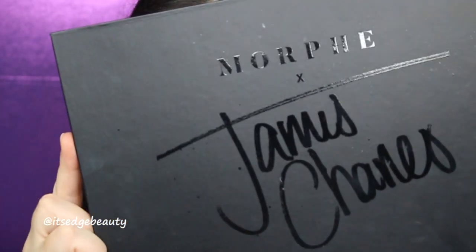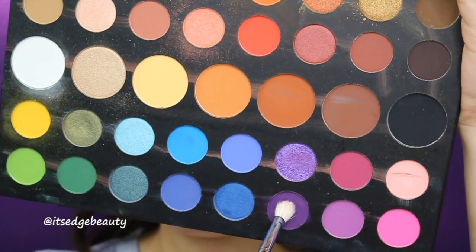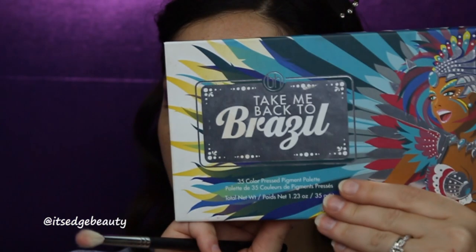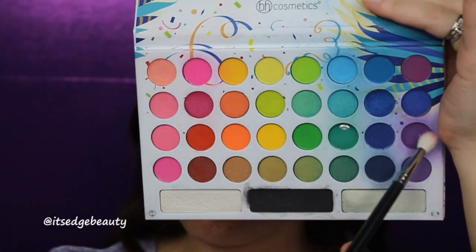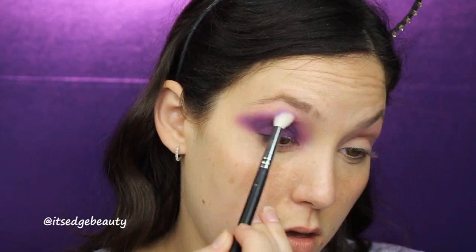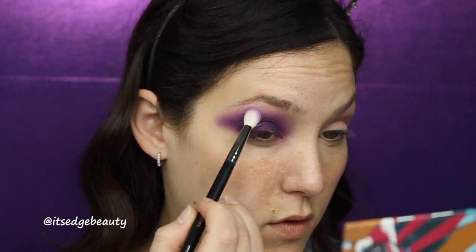Now I'm going to go in with the James Charles palette. I am going to take a Morphe M433 in this shade and pack that on my lid. Then I'm going to go into the BH Cosmetics Take Me Back to Brazil palette with a Morphe M513, go in with this shade, and blend that up. I'm going to go ahead and do the same thing to the other side.